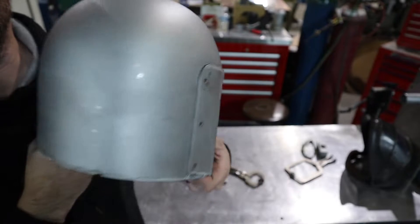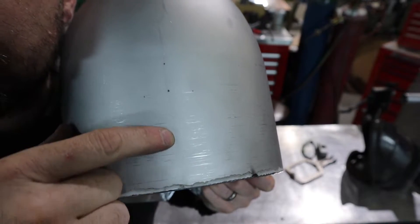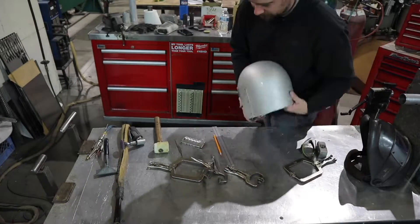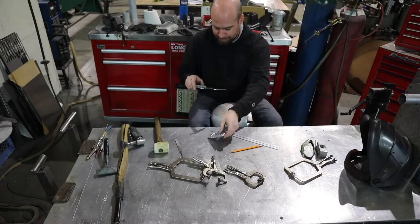You guys remember those center punch marks I put on the back of the helmet at the beginning? This is where they come in handy so I can get my center line on the back. Now I'm going to go ahead and get the cutout laid out in the back of the helmet here so I can seat my vent bezel in the back of the helmet all nice and tidy.